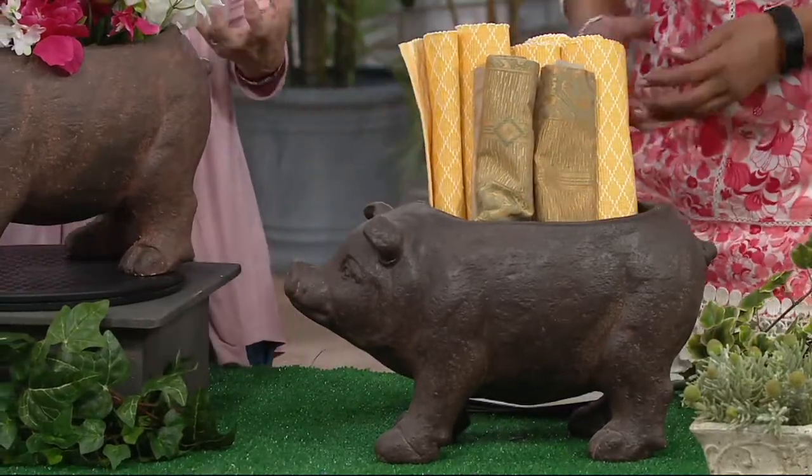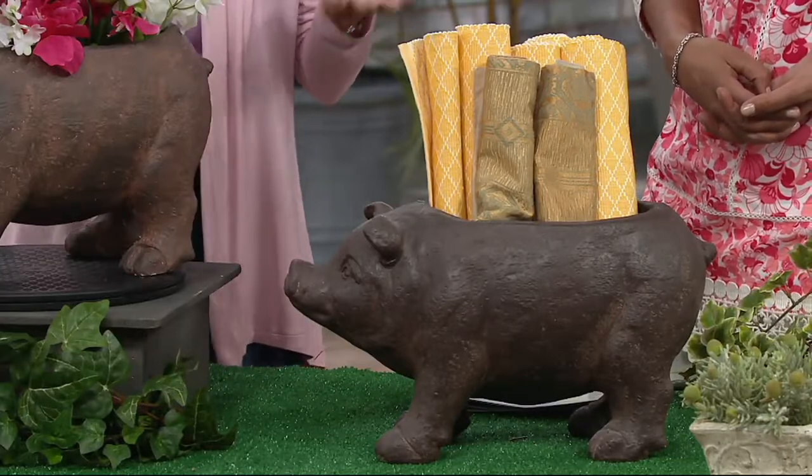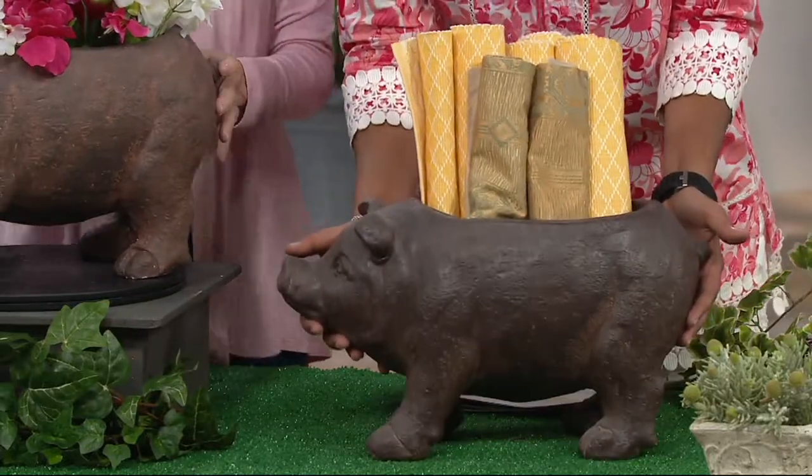Put it in your bathroom for your hand towels. You'll come up with your own creative ideas — he is super, super cute. $28.48.